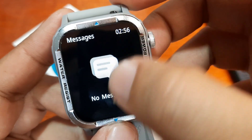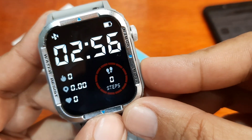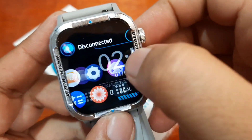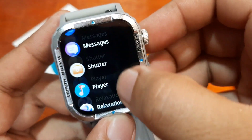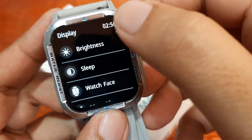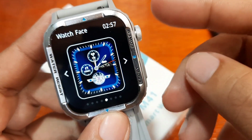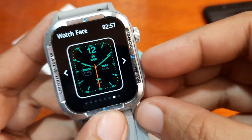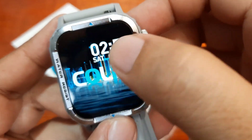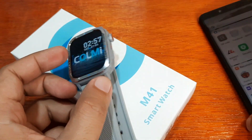On the bottom part we have the different menus: notifications, support function, and watch faces. You can change the watch face here — just go to Settings, then Display, and there's a section for watch face. Or you can go directly to the watch face option and set it up to change it.